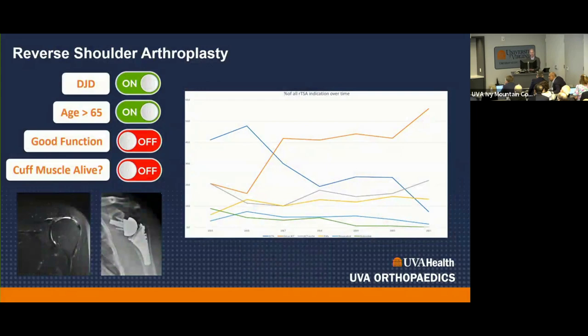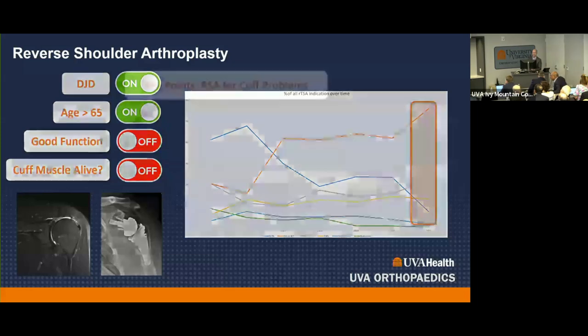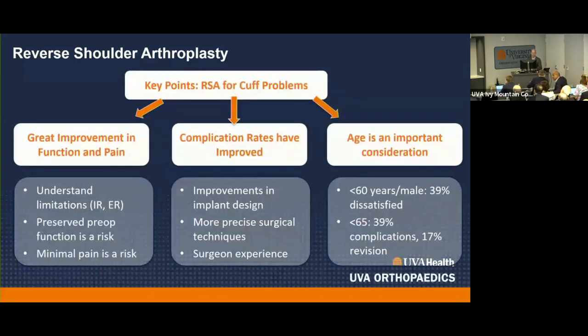I do a lot of reverse shoulder replacements for massive cuffs. If there's arthritis, reverse. If they're older, reverse. If cuff muscle is alive, I try to avoid it. A recent registry article showed the majority of reverse replacements are now done for glenohumeral arthritis, not cuff tear arthropathy, with increasing use for rotator cuff tears without arthritis. Key points: you can get great improvement in function and pain, but patients need to understand the limitations — we're getting better with internal rotation but they need realistic expectations.